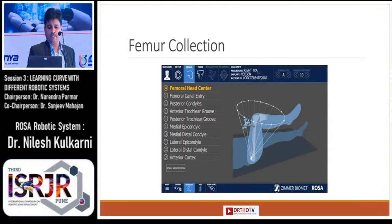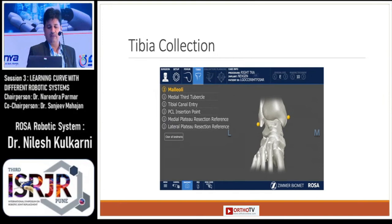Then comes the femur collection and the tibia collection. Since the morning we have been discussing the difficulty in calculating the femoral center in other robotic systems like the Navio system, but I found collecting the femoral center in ROSA very easy. You just need to collect some points to calculate the femoral head center, then collect some femur points to get knee data. Tibia collection involves the collection of the malleoli and additional tibial points.